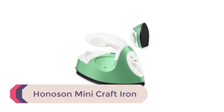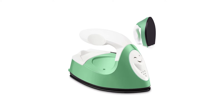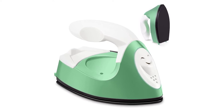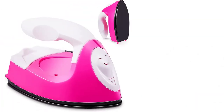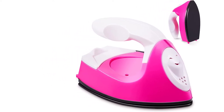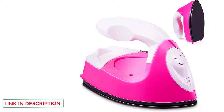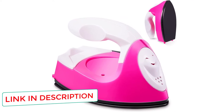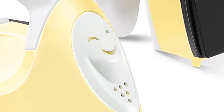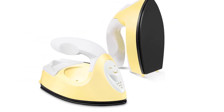Number 3: Honneson Mini Craft Iron. If you like to dabble in several different types of crafts and don't necessarily want to purchase an expensive large heat press, this mini craft iron might be the right choice for you. It comes in 11 different colors. It heats up to 350 degrees Fahrenheit in one and a half minutes and maintains that temperature throughout use. The power cord is 3.5 feet long, so you may need an extension cord. It can be used with patches, iron-on decals, fabrics, rhinestones, and more. It weighs about 6 ounces and fits easily in a purse or backpack.